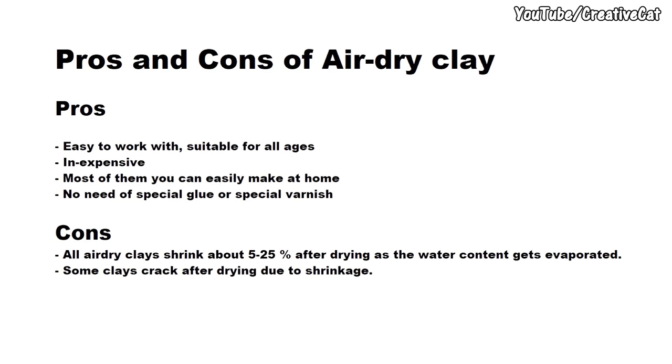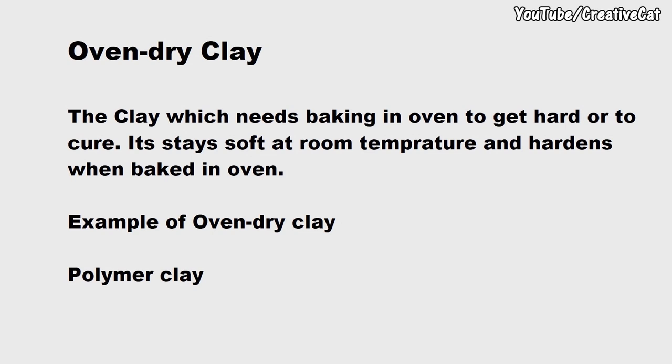Now let's see what oven dry clay is. It is the clay which needs baking in an oven to get hard or to cure. It stays soft at room temperature and hardens when baked in the oven. Polymer clay is an example of oven dry clay, and this clay also has some pros and cons.